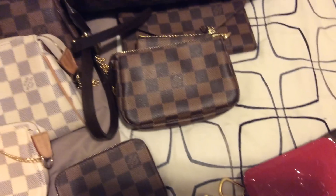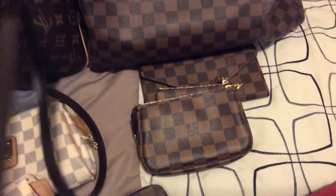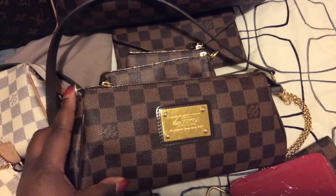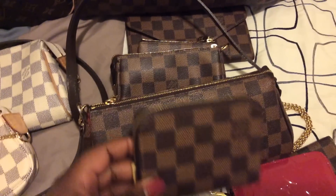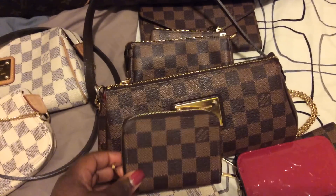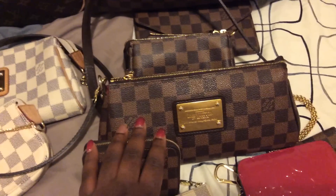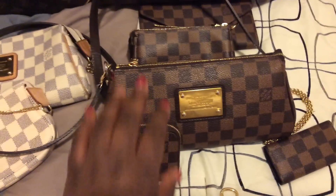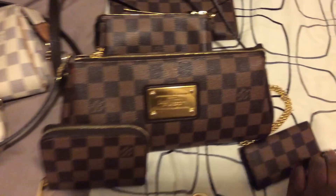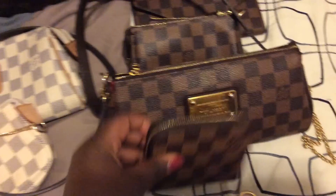I got the Eva clutch in Damier Ebene and the Zippy coin purse in Damier Ebene in November 2015. The Zippy coin was made in the US and the Eva clutch was made in France.